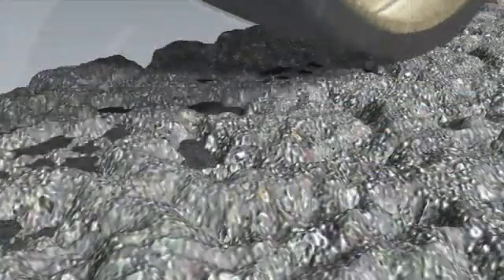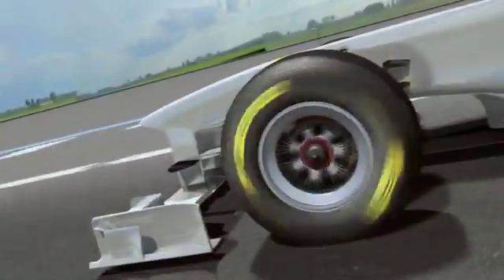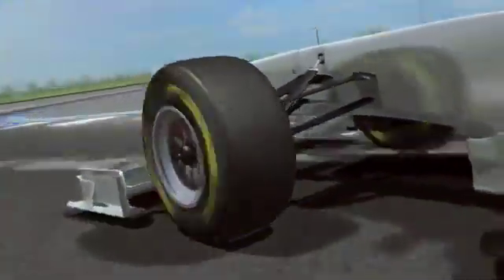Depending on the characteristics of the tyre, deposits get laid onto the track at a certain rate, covering it in a layer of grippy rubber. This clean, rubbered-in line generates exceptional grip when it's in contact with the tyre. It also reduces deterioration, allowing the driver to drive at full speed safely, making the most of the traction, braking and lateral grip offered by a modern Formula One car.